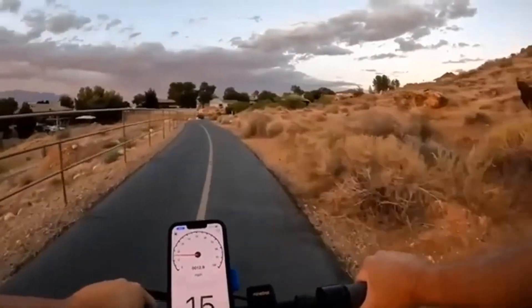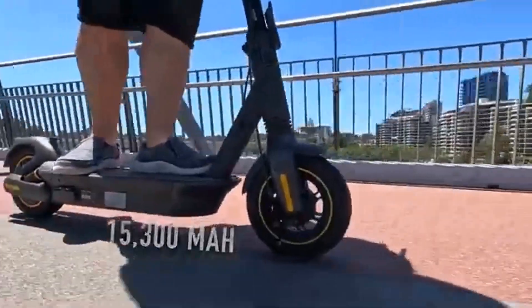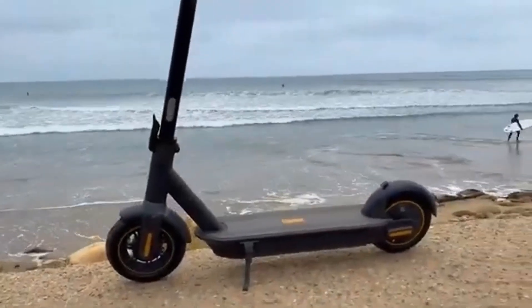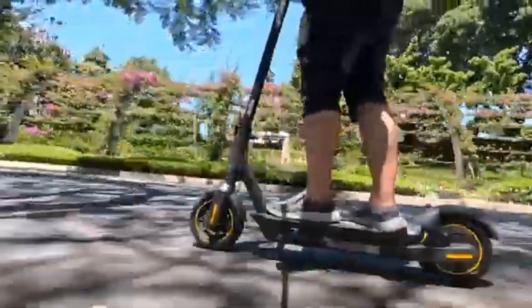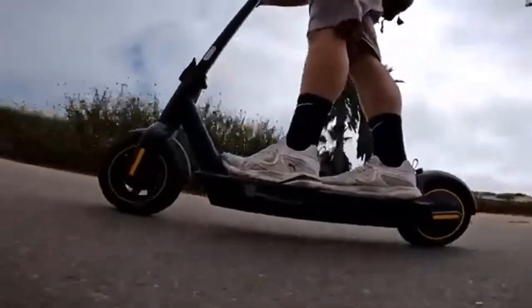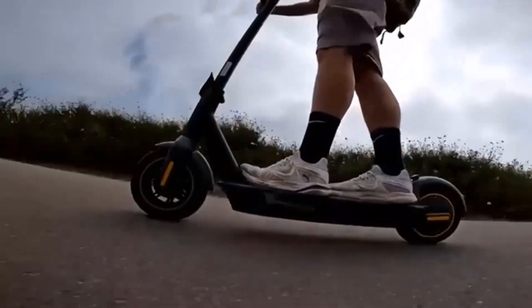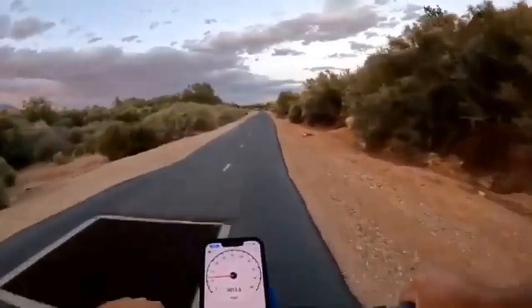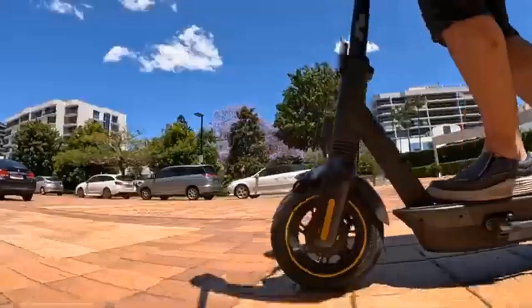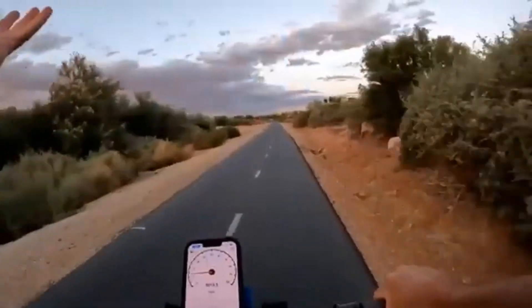I still feel a thrill when riding it over a smooth road or bumpy dirt path. Larger riders might feel a little squished on the smaller deck while holding the shorter handlebars, but my average height and build fits nicely onto the G30LP. I've put over 250 miles of riding into this scooter over six weeks — every ride has been hard riding across flat gravel, dirt, or grass, and this scooter handles it all.